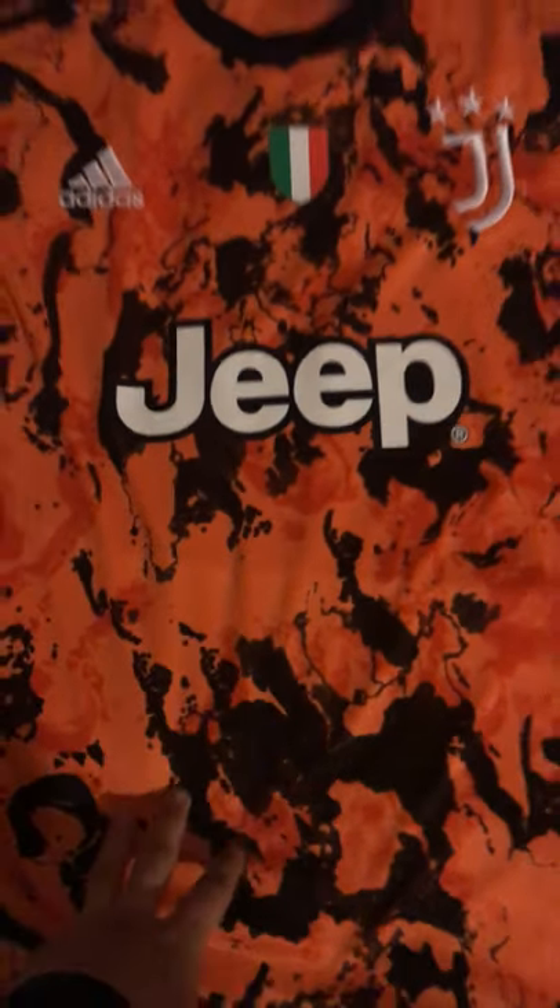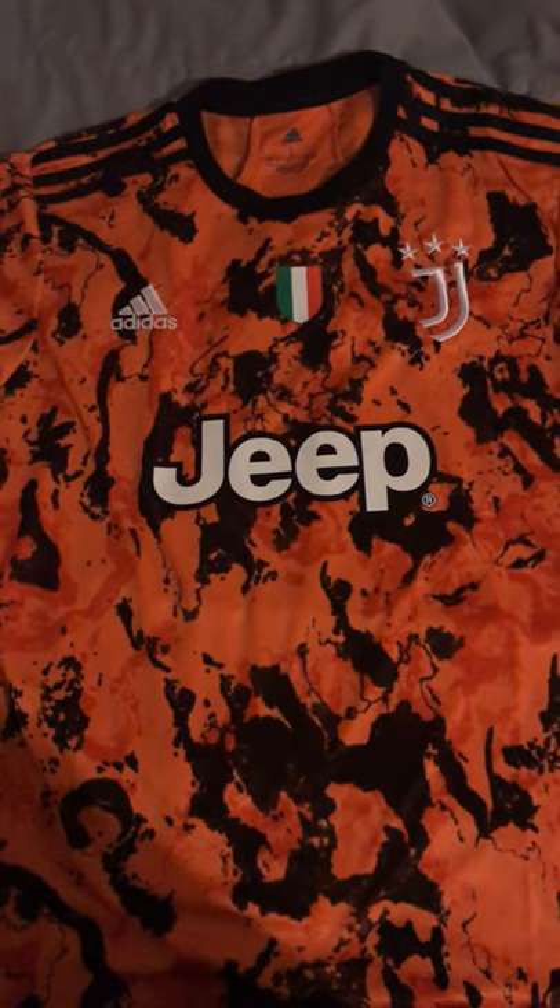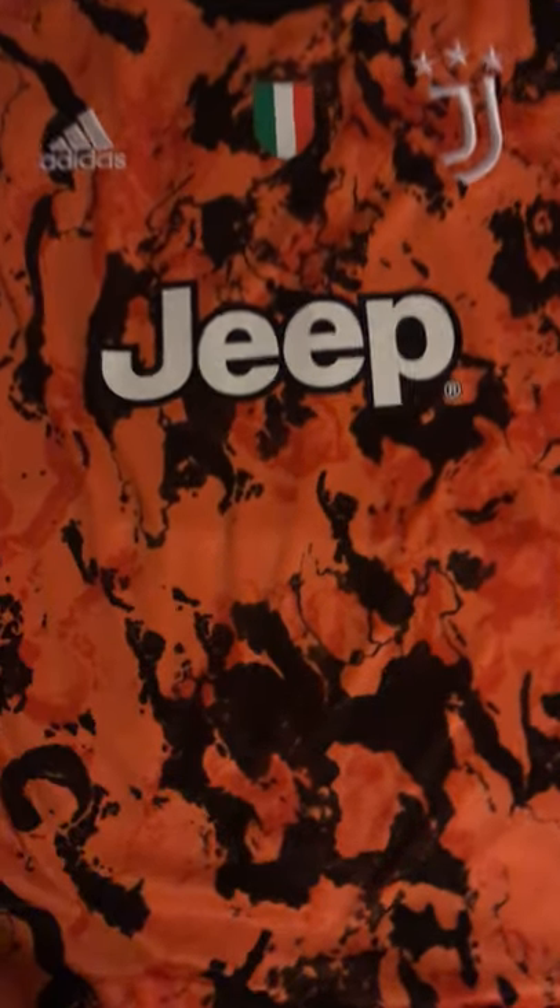I did get a large and it seems true to size — it fit me pretty well. You could get a medium if you are a medium. Here we have the back. The pattern continues on the back but it's plain otherwise.